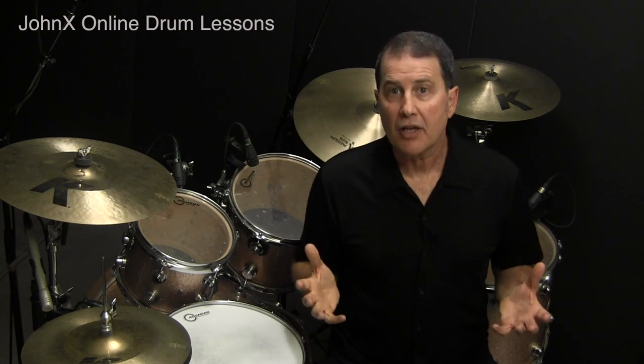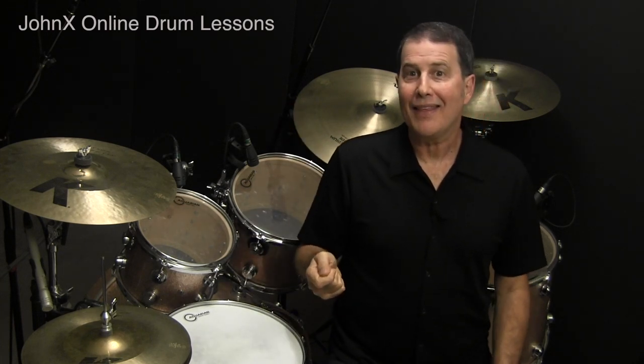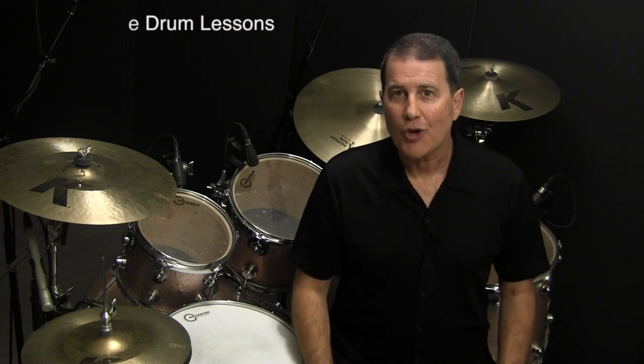Once again, we'll play the funky stickings pattern on a tightly closed hi-hat. Practice the pattern until it becomes totally second nature, then play the accented notes using a rim shot, and play the unaccented notes using a ghost note played about one inch off of the head.